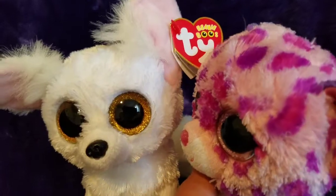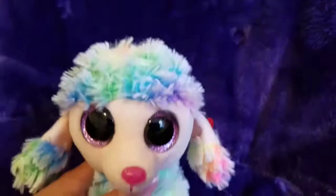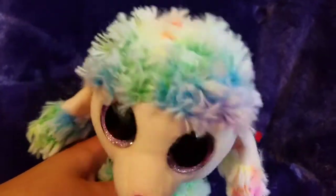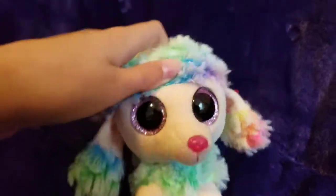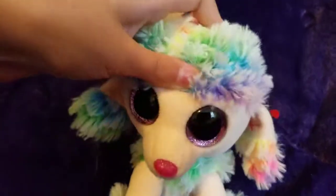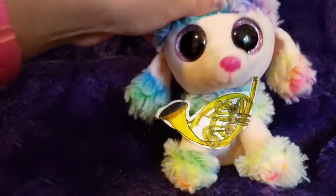Miss Dewdrop. You sucked. Everyone else did so much better than you. Let's not tease around here, Glamour. Sorry, Miss Dewdrop. All right, now we're going to connect your mouthpiece to our horn, just like this. Boom, just like that.